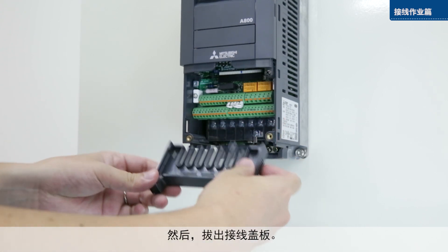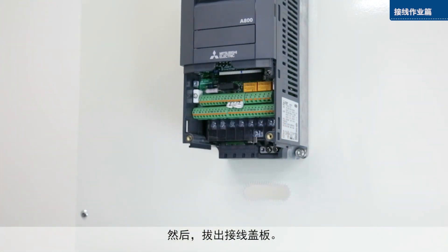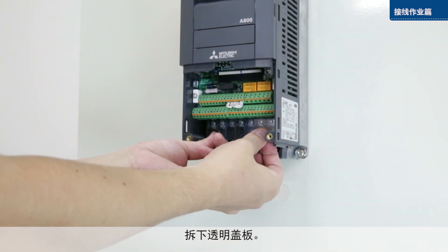Then, remove the wiring cover and remove the transparent cover.